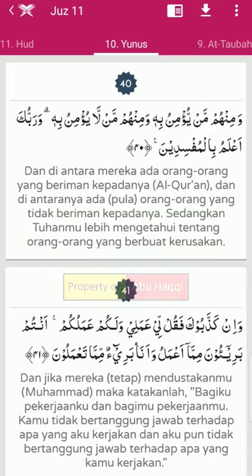Baik mari kita mulai saja. A'udhu billahi minas syaitanir rajim. Wa minhum man yu'minu bihi wa minhum man la yu'minu bihi wa rabbuka a'lamu bilmufsidin. Nah sekarang mari kita bahas hukum tajwid perkatanya.